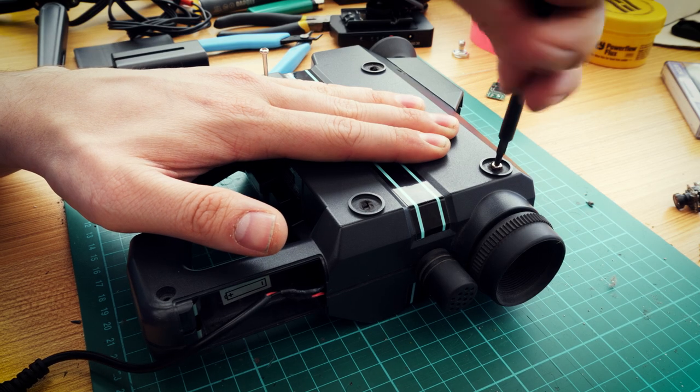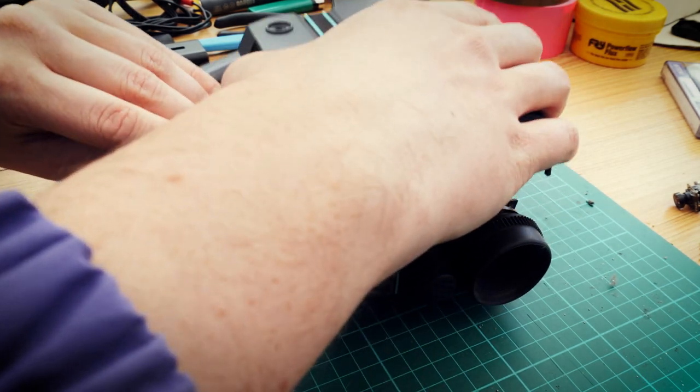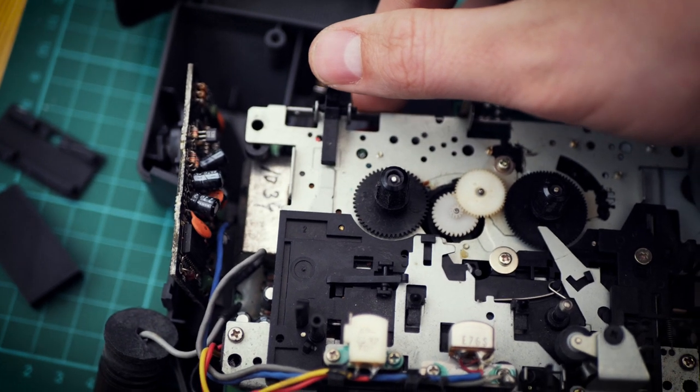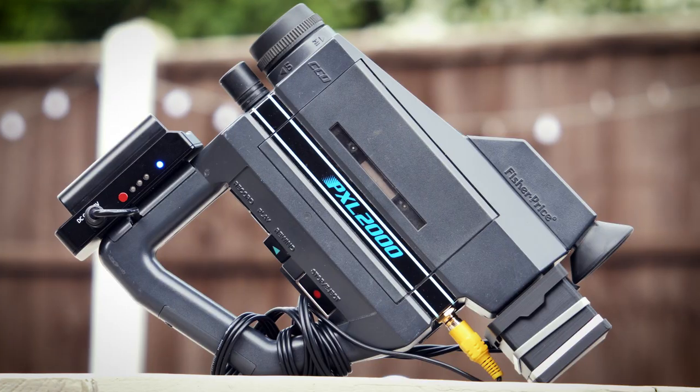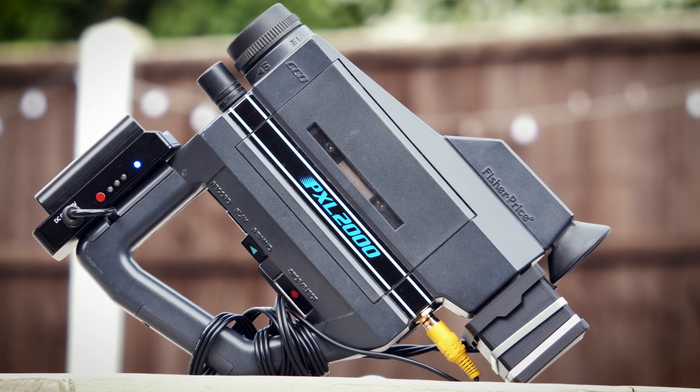I got my PXL 2000 on eBay and it was sold as spares or repair. Opening it up, I found that an LED had come desoldered and one of the belts for the tape heads had worn out. You know how we roll on this channel though — we're going tapeless. So I fixed the LED and we're off to a good start.